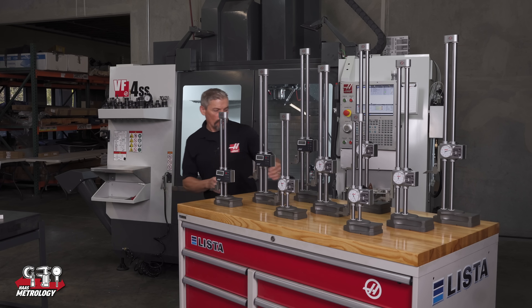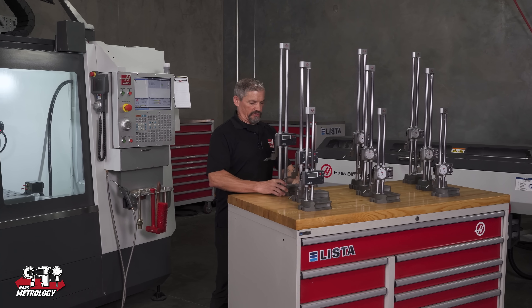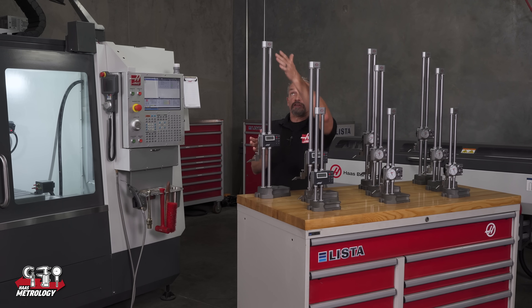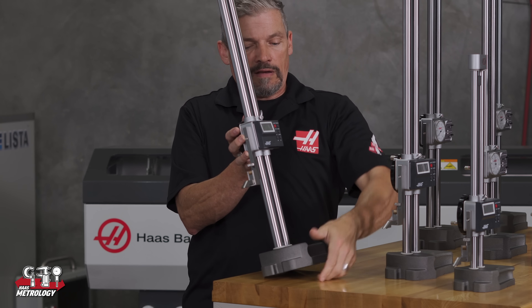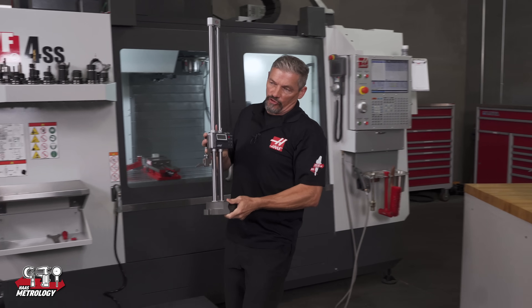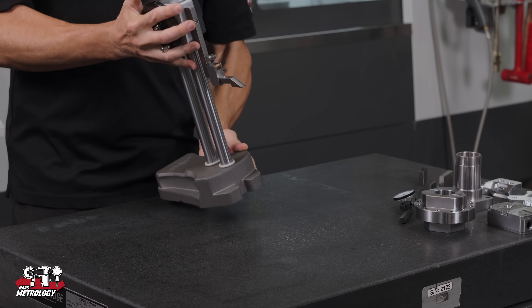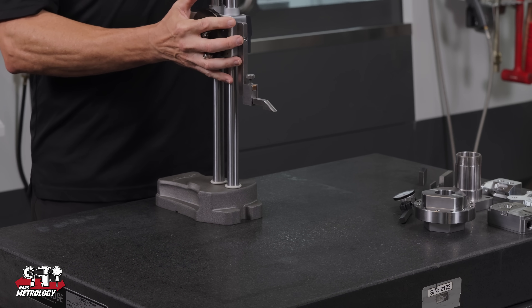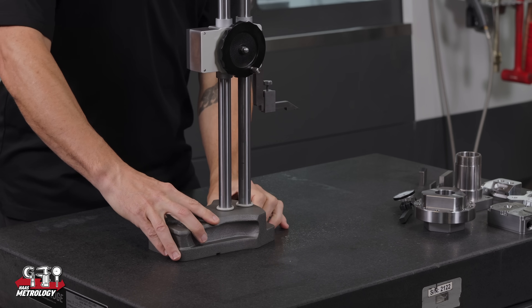To move this one, let's engage the lock first on the carriage so that I can lean the carriage back against my hand, lift through the base, and bring it over to our surface plate. Then very carefully set it down.